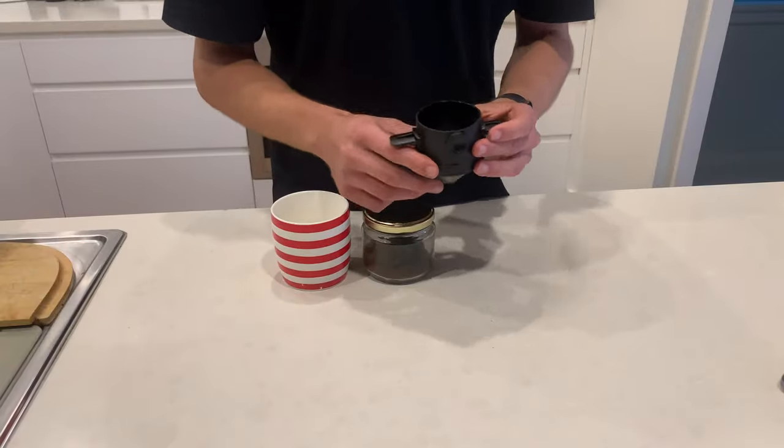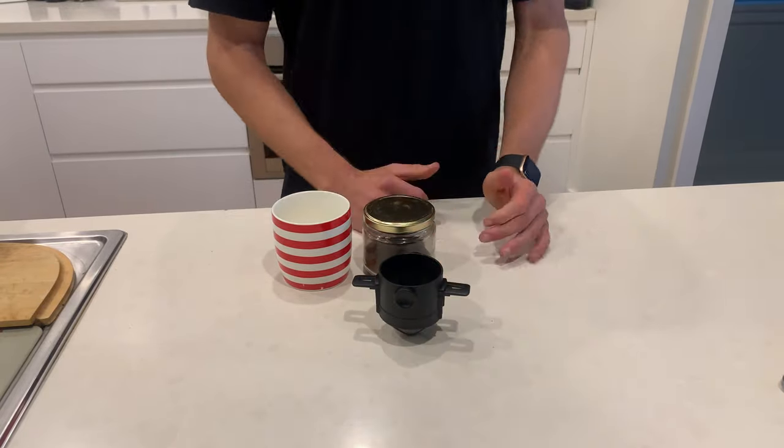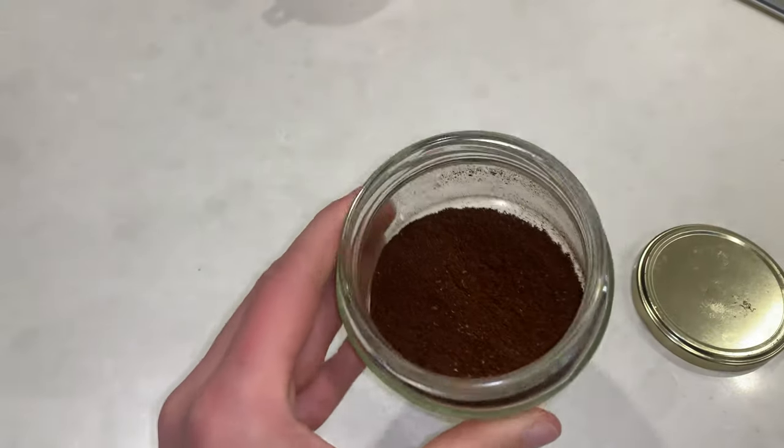Our filter can brew one to three cups of delicious coffee. Let's take a look at how easy it is to brew with the pour over coffee filter. To get started, boil some water and grind some beans. You want to grind your beans at a medium fine setting.